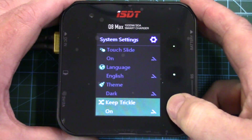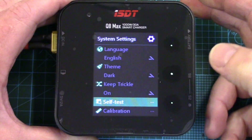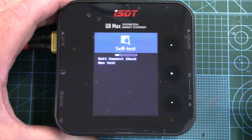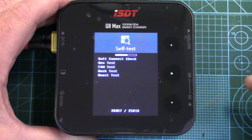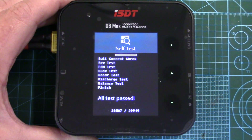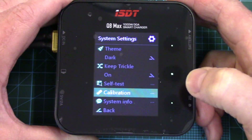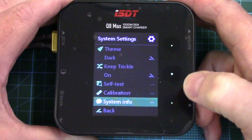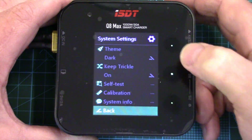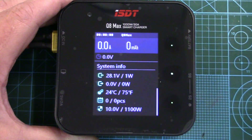Keep trickle on is for lead acid batteries. Self-test — if you ever want to do a self-test on the unit, it performs one, runs the fan, and goes through all the system checks. Everything's passed — good to see. And then calibration, system information, and back. You can also go back just by holding in the enter button. And now we're back into our system info.